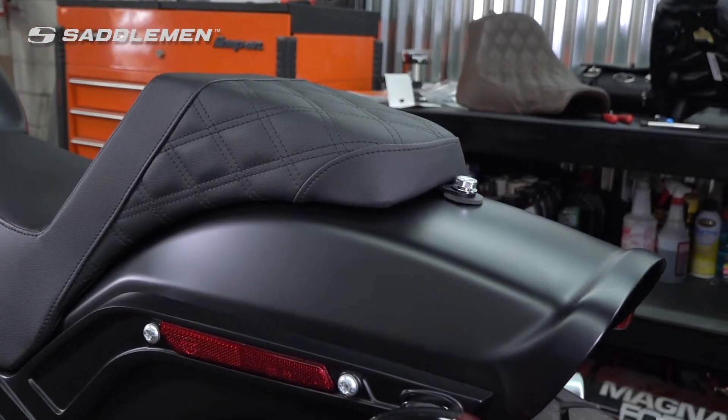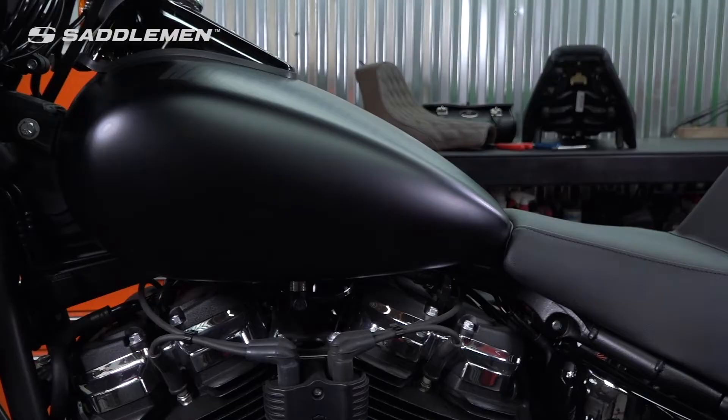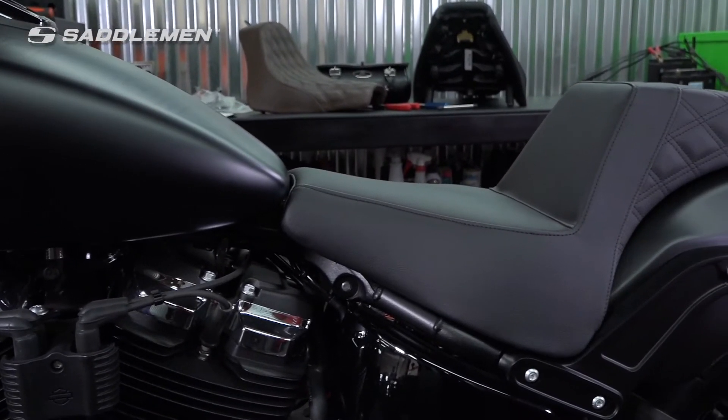Today we're removing the OEM foam seat and replacing it with a Saddleman Gelcore 2-Up seat. Installation is easy and probably the most notable upgrade you can make to improve the comfort and control of your motorcycle.